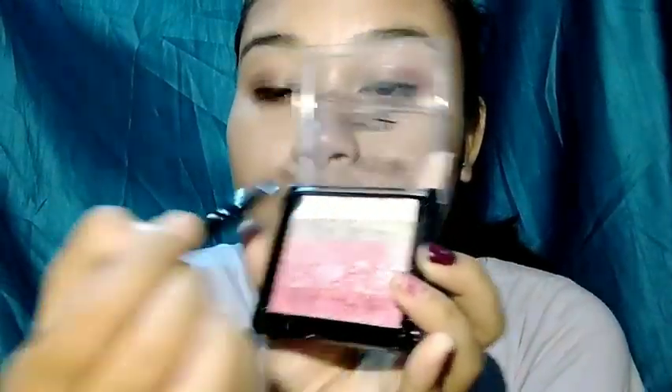To complete the eye makeup, I apply mascara and eyeliner in the inner corner of the eye. Then I apply contour to the face using the Oriflame dark brown shade.